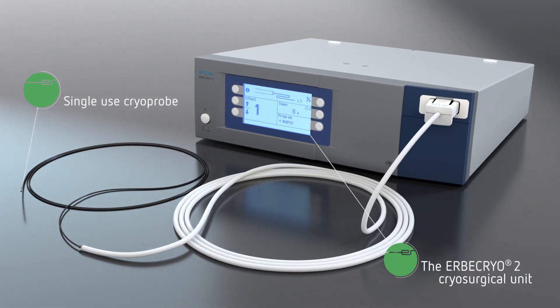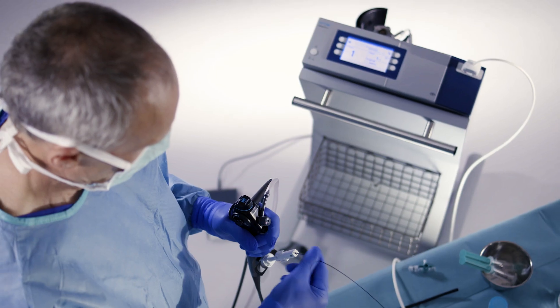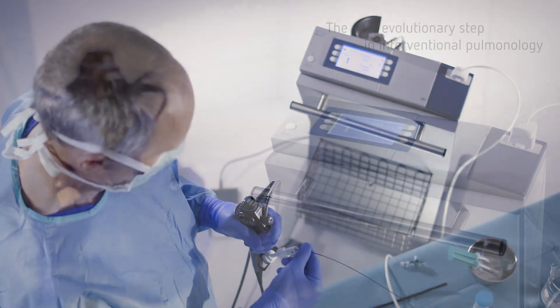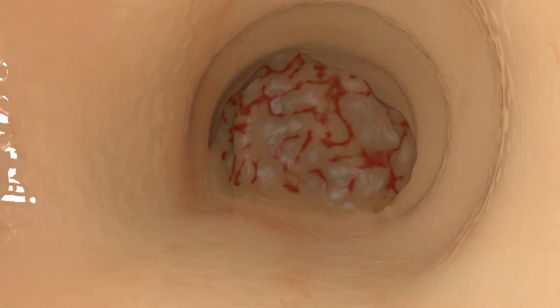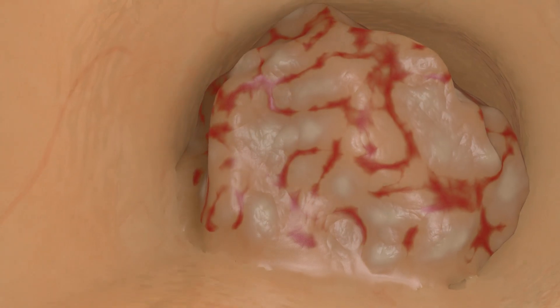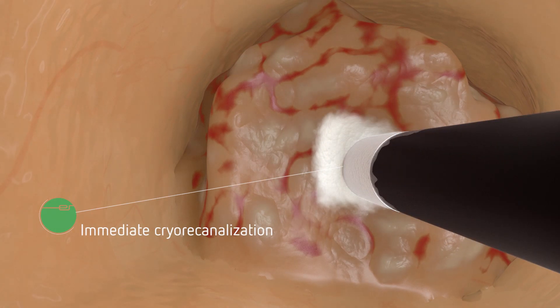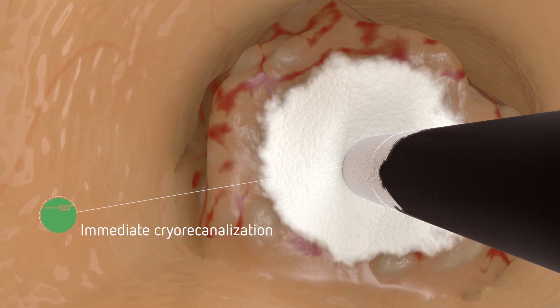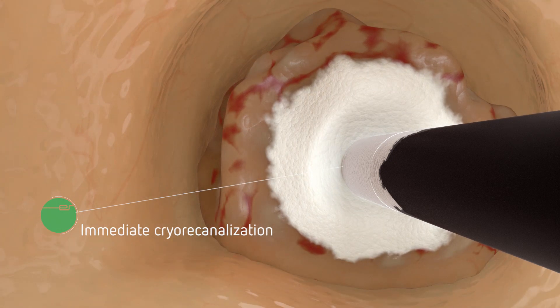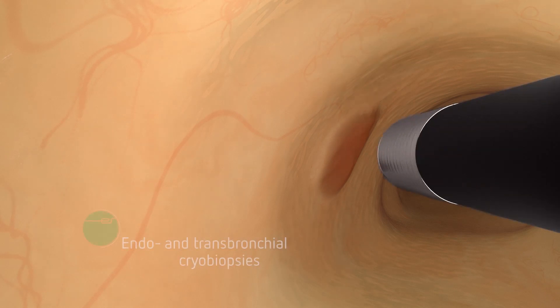Flexible cryosurgery continues to evolve as a leading modality in therapeutic and diagnostic applications in pulmonology. For example, flexible cryoprobes are routinely used to immediately re-canalize stenosis in the tracheobronchial tract, or to extract biopsies of superior quality.